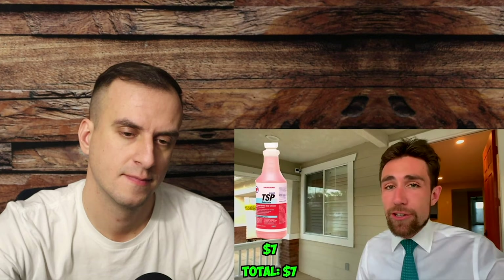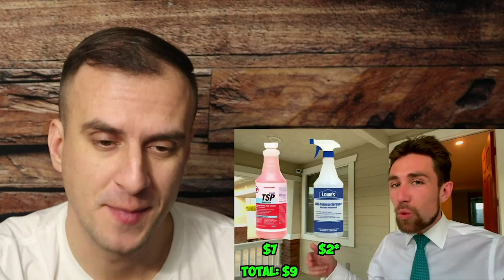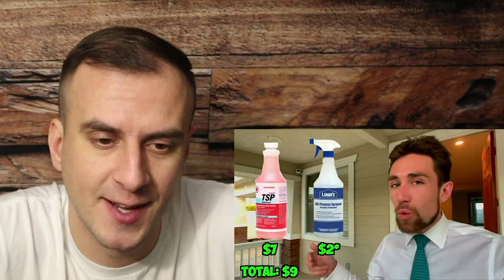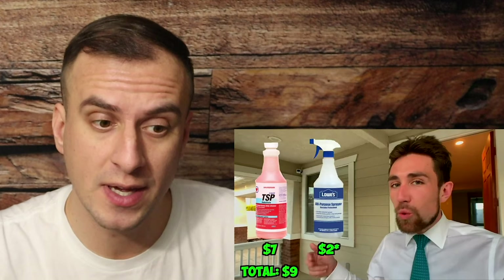First things first — Kevin recommends using a TSP cleaner, available in a liquid concentrate. It's not a bad idea to degrease your cabinets before doing anything with them. I would actually say it is a must. Why wouldn't we clean all the fat and grease off the cabinets?